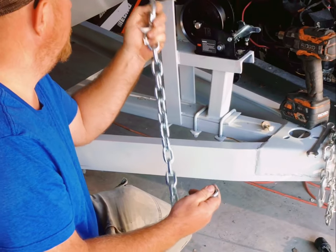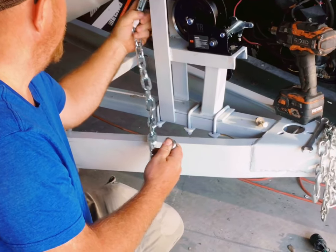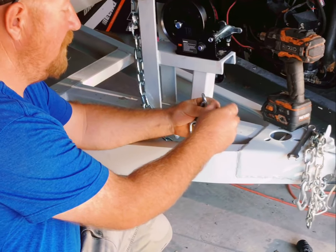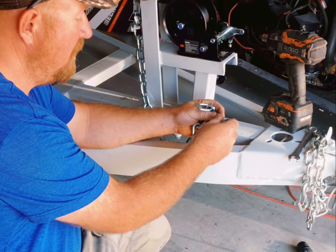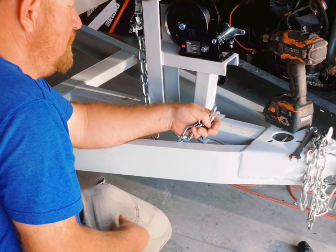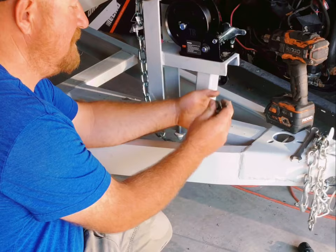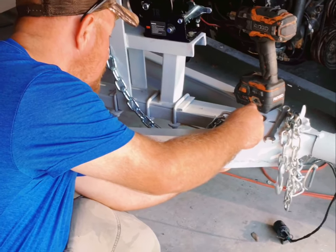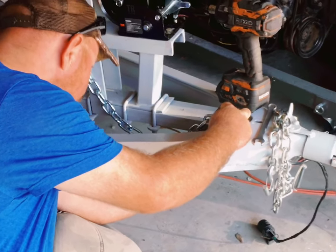We just need to attach it to the boat. I'll clip it in here on the eyelet. And then to secure it, I'm going to use this grade 8 bolt and washer. You've got to make sure the washer is big enough so it doesn't slide through the chain. I'm going to put it through this hole in the frame right here.